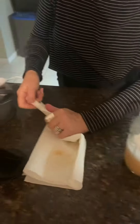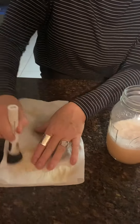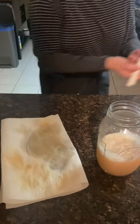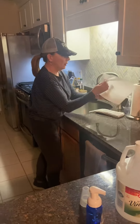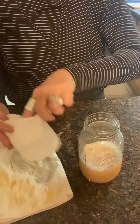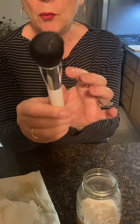Dry it off again and you can see how much cleaner it is. I'm going to give it one more quick rinse — look at how much cleaner this brush is. It now looks more velvety and clean and good to go.